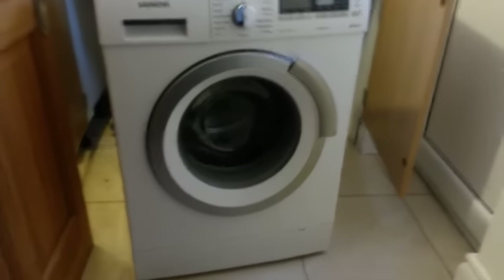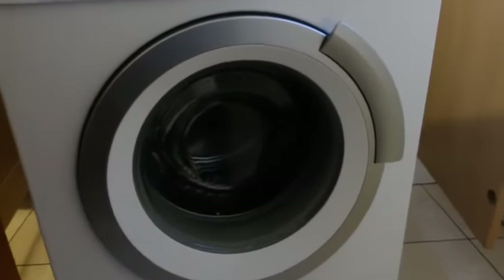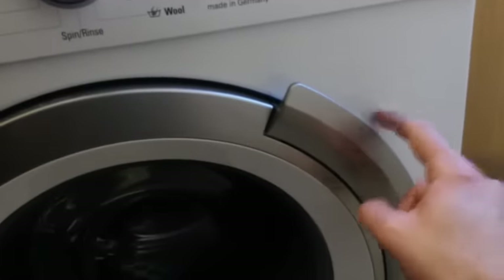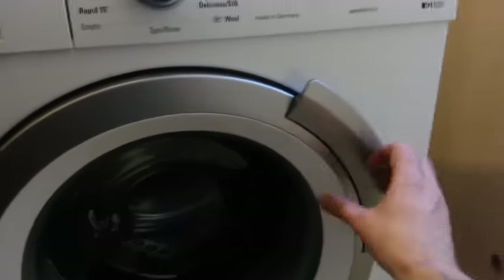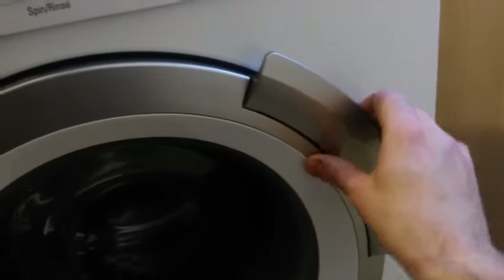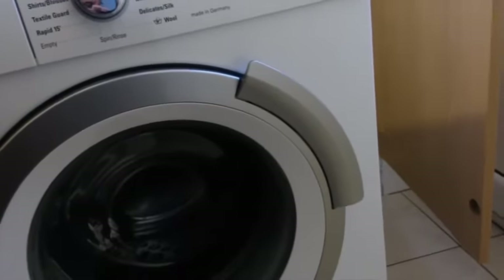So if your door's locked and won't open, there are usually three reasons for it. One, if it's full of water and the machine just locks out and won't let you open the door. Secondly, the interlock switch, which is behind this panel here, is faulty and not working, and then clearly you won't be able to open the door either. And then thirdly, the problem which I had was the actual handle itself had broken inside this plastic piece, and clearly if the handle won't unlock the door then you've got similar problems.